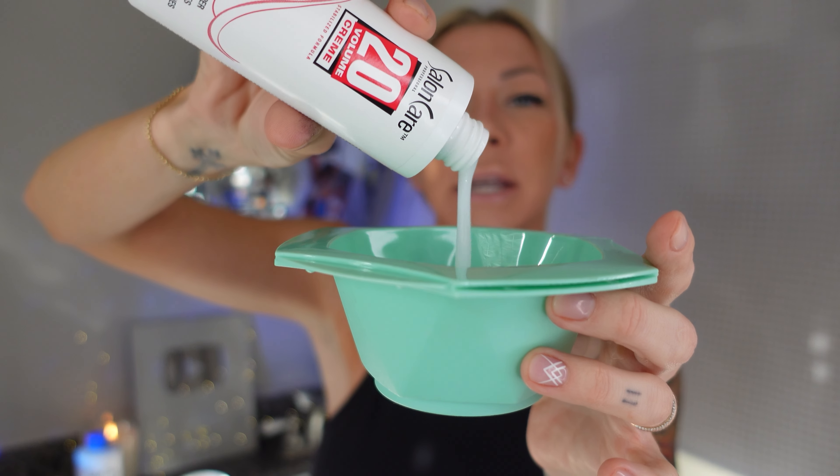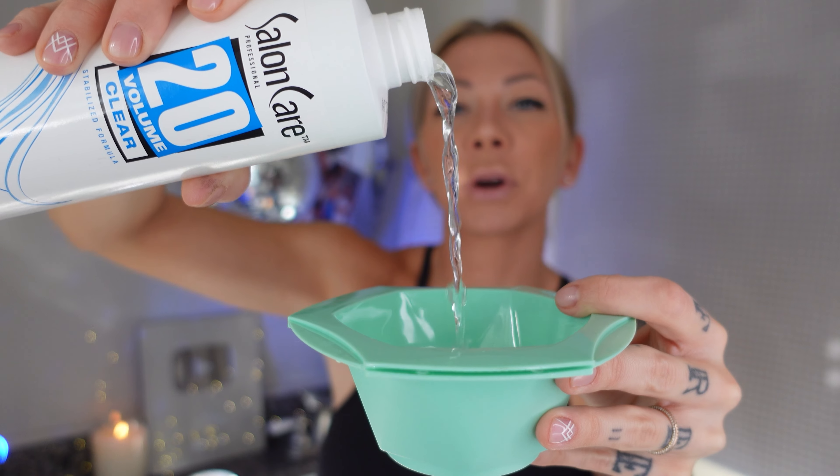Developers come in cream and liquid. This is what the cream looks like, and this is the clear developer. They're exactly the same — the only difference is the consistency. The cream is more for bowl and brush application, and the clear or liquid is for a bottle application.